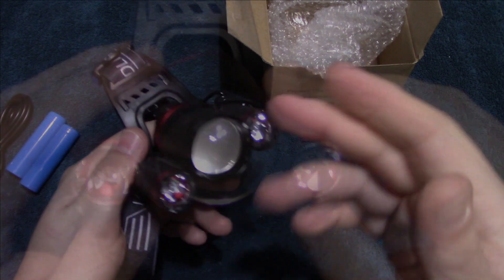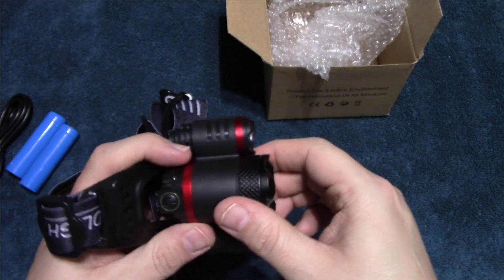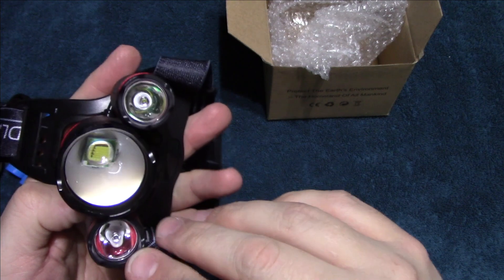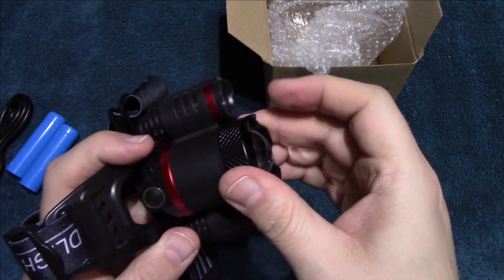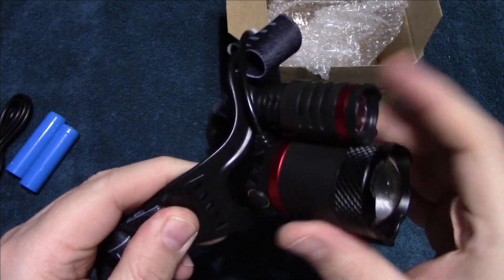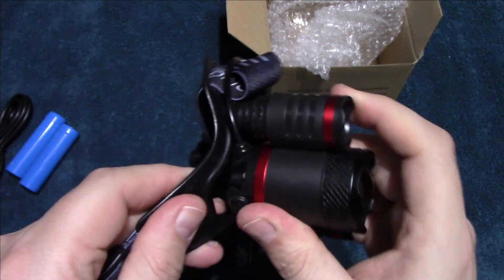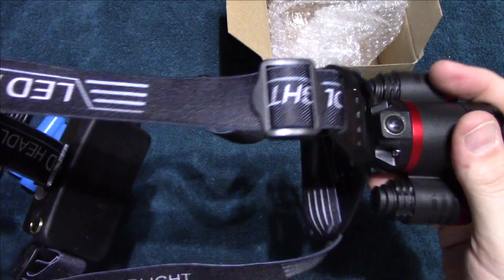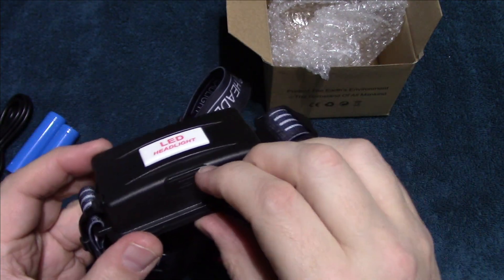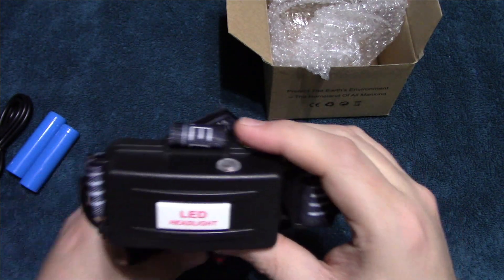This is a zoomable light, so it's good for both flood and throw. As you can see, it does zoom in. There are LEDs on the side that give you more flood while you zoom. It feels like a high-impact plastic housing with aluminum in parts. It has adjustments so you can aim it, a strap on the top of your head, a battery compartment, and a USB charging port on the bottom.